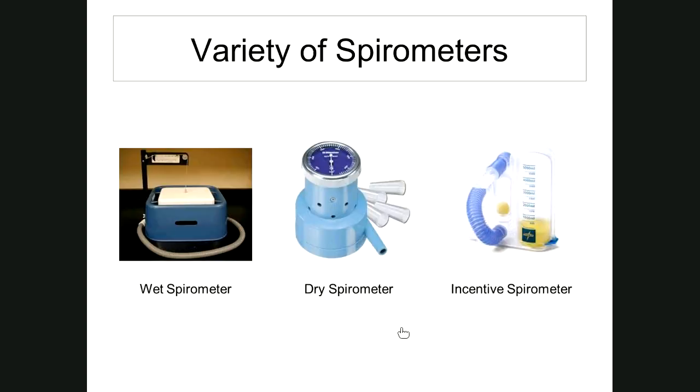This is part two of our respiration notes. Let's look at some devices you can use to measure lung volumes. Here are some things called spirometers — S-P-I-R-O-M-E-T-E-R — apparatuses used to determine lung volumes.